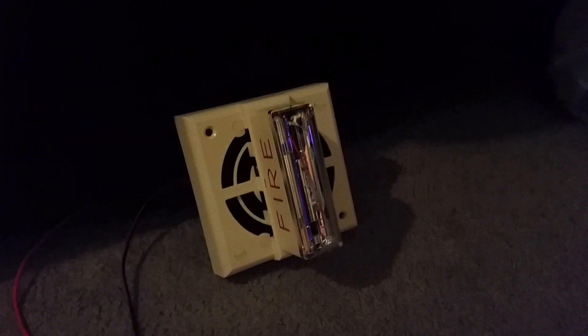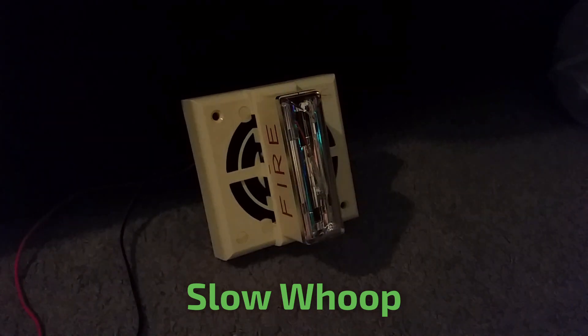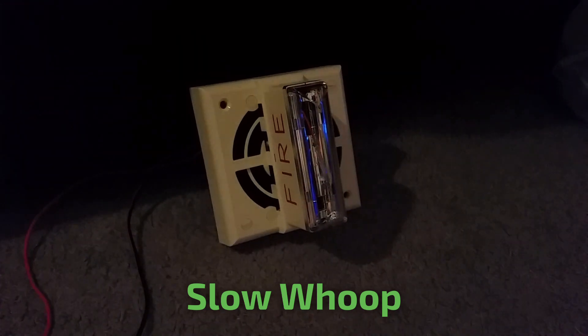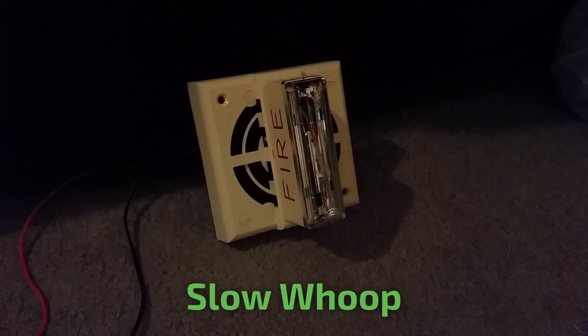Next tone is the slow whoop. Here we go. To do this tone, insert jumper number two only. Man, that was annoying.